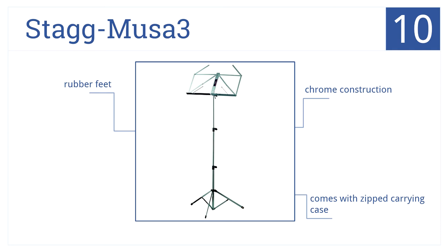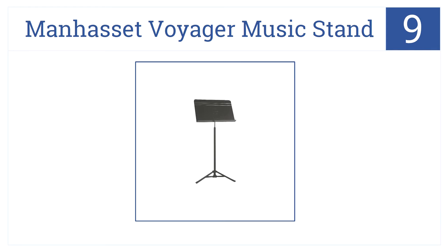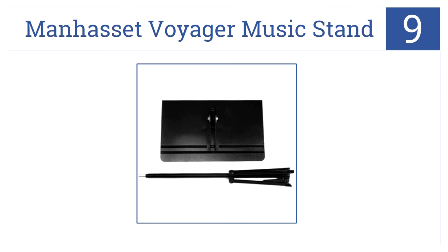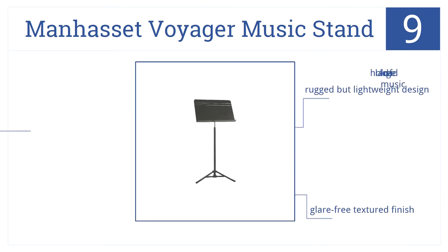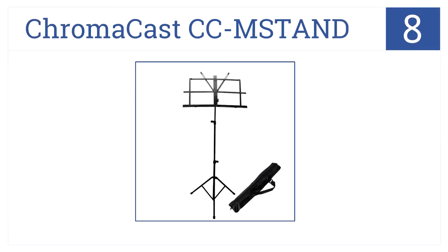At number nine, the Manhasset Voyager music stand is similar in quality to Manhasset concert stands but it's more lightweight and suitable for home use. It's a rugged but lightweight design and comes in a glare-free textured finish. It holds loads of music.